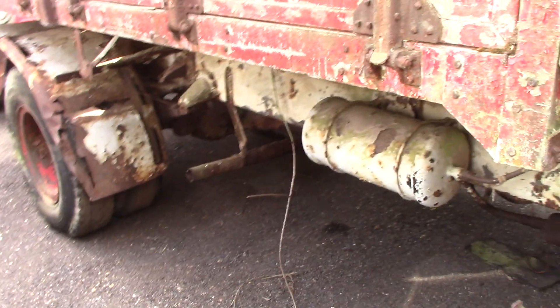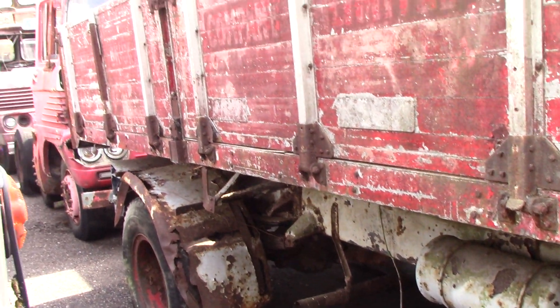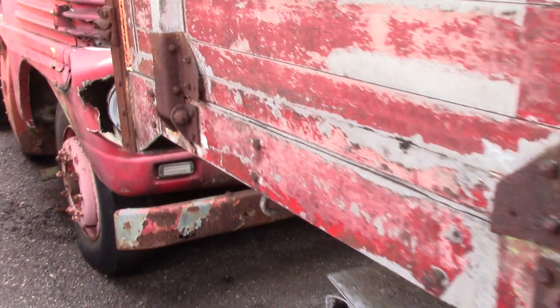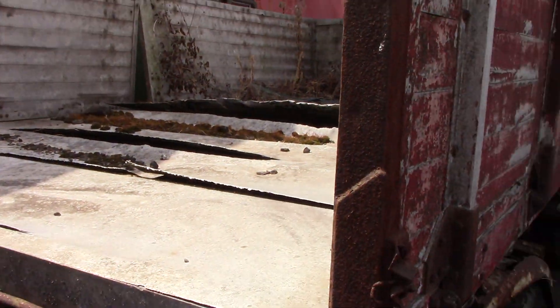It's sad to see old trucks like this in a scrapyard. There's a lot around the back. God knows how long it's been sat in this yard for, I really don't know.